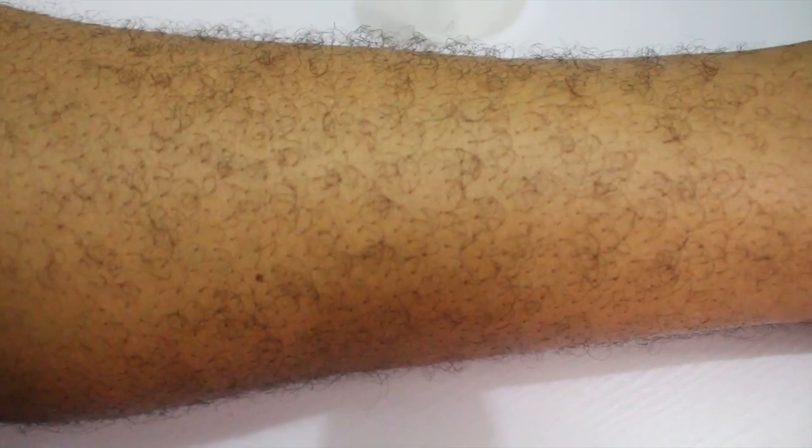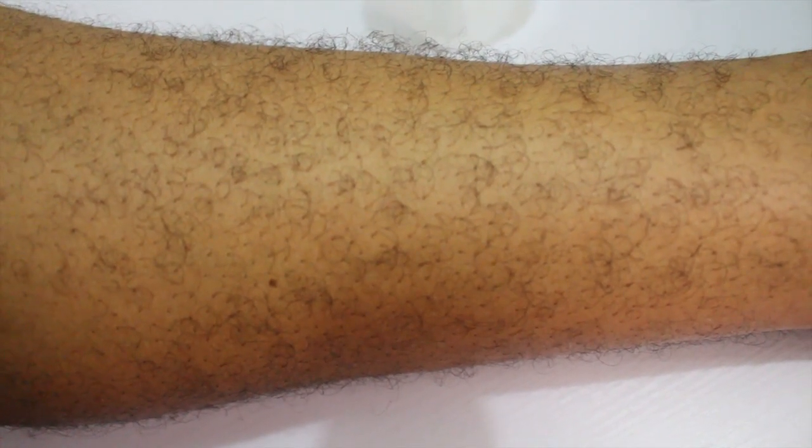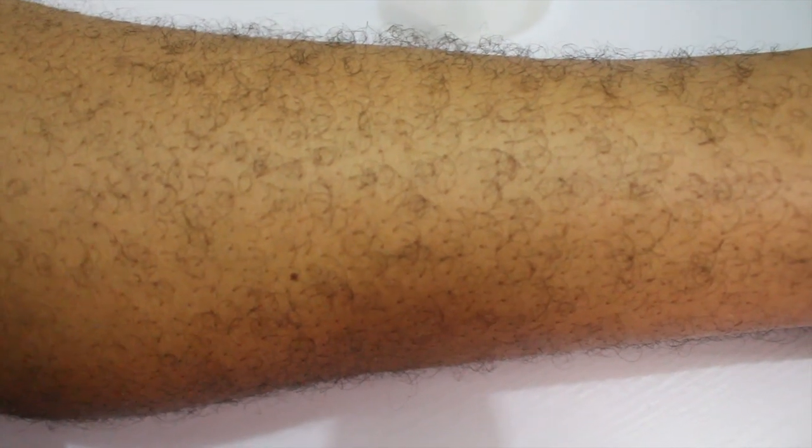So if you suffer from bumps, you can use this method to get rid of bumps and say bye-bye to bumps. For me, I'm very hairy and I love my hair just like this, but I'm using my leg as an example. I'm going to get rid of a very small portion from my leg to show you that this method is really very effective.